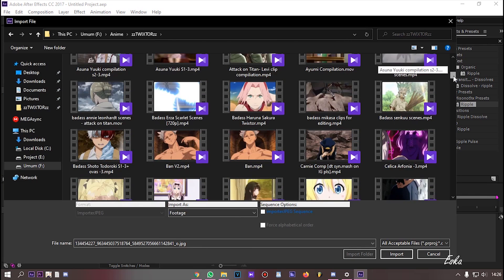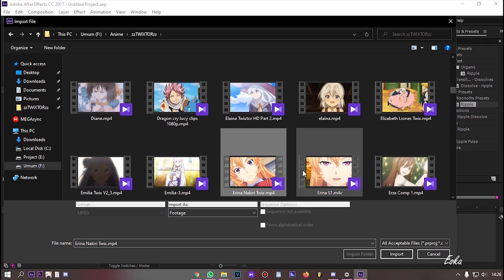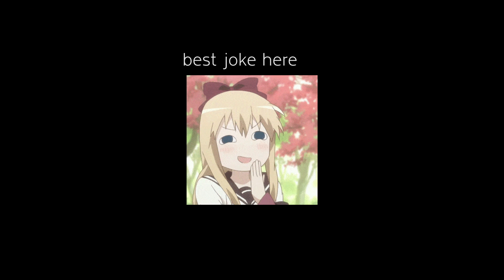First, import your clip. Here I use Airy Knot, because why not?